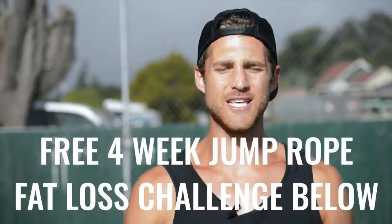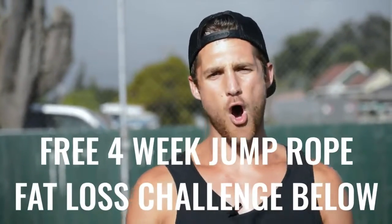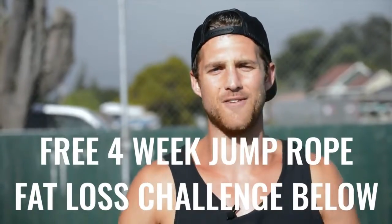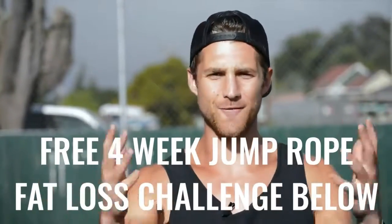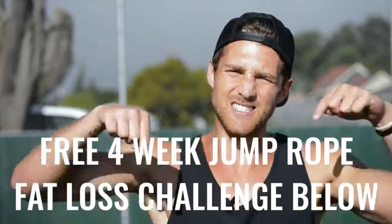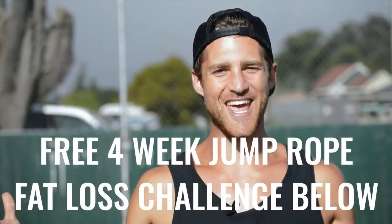If you like this video, please give it a like, comment below if you have questions, subscribe to the channel, and we set up a free four-week challenge for all of our Zen dudes and dudettes who want to get sexy while jumping rope and living an overall awesome life. Click the link in the first line of the description and you're in.